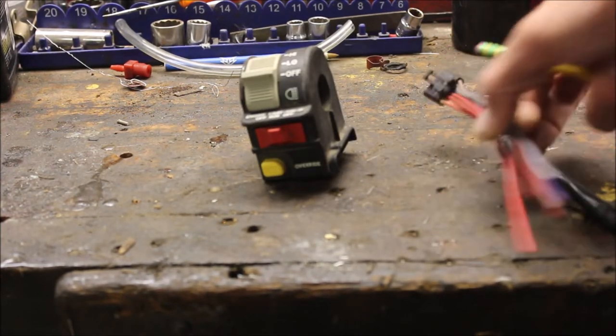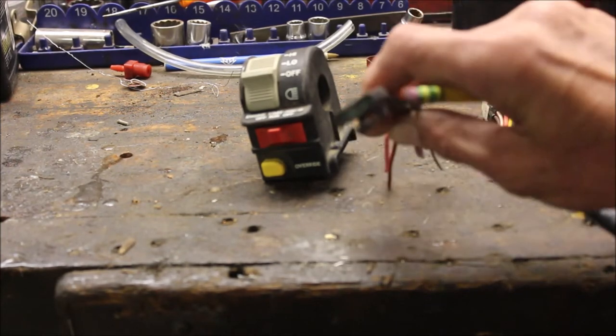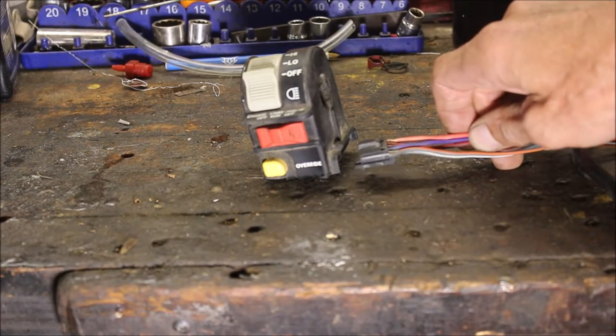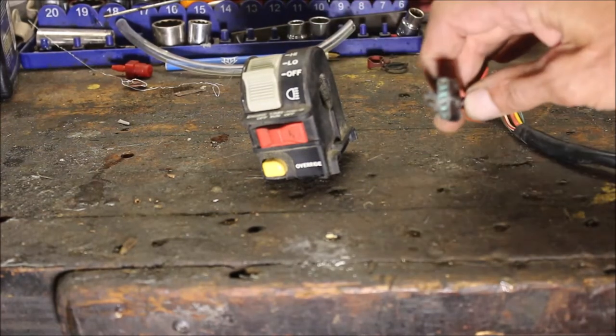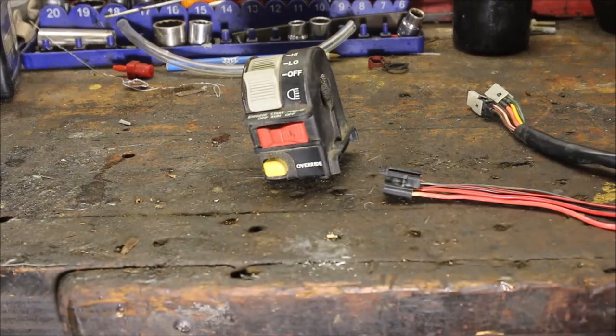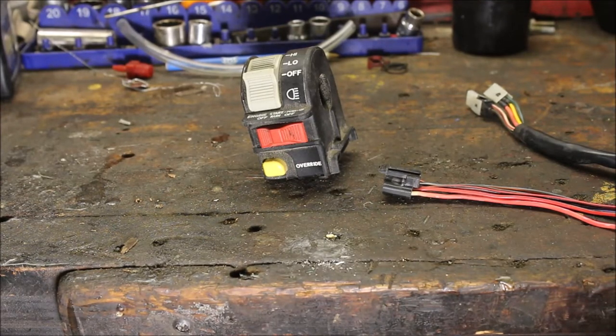This is on your handlebars and the wire is going to the handlebars plugged into it. A lot of times they get corroded. The wire going up to the run/stop kill switch — whatever you want to call this thing — the wires get green and then the kill switch doesn't work, or it won't allow you to start it. You won't get a spark. Basically, it's acting like the kill switch is on.